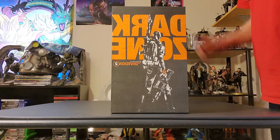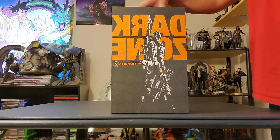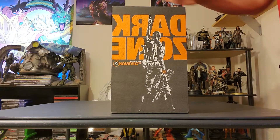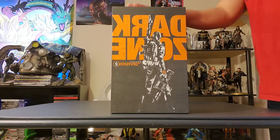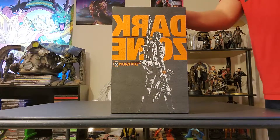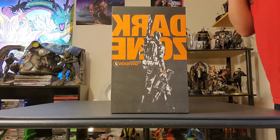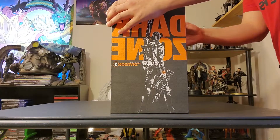Hey everyone, Incubus here. Today I'm bringing you my unboxing of Tom Clancy's The Division 2 Dark Zone Collector's Edition, and I got this from the Ubisoft store. I pre-ordered it probably back in December of last year, just to make sure I got a copy of it because it was sold out pretty fast. So let's go ahead and open it.